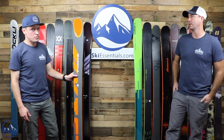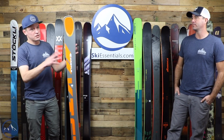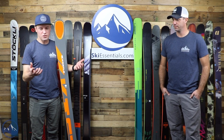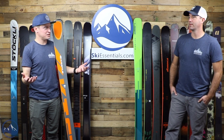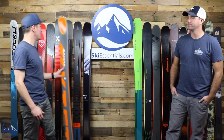The old FX ski was kind of pigeonholed toward a pretty high-end, demanding skier. I often would hold an FX in one hand and an MX in the other and think these are pretty similar. Whereas this new version really sets itself apart from that MX line now.